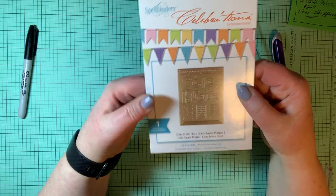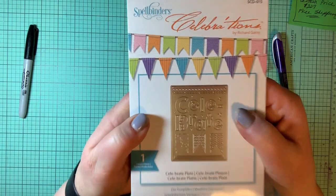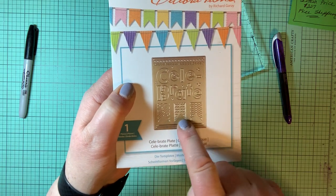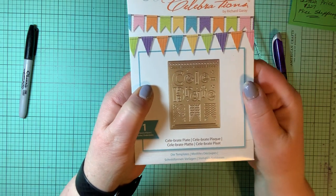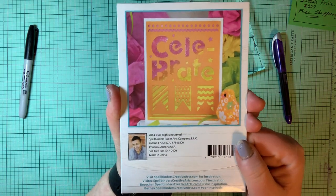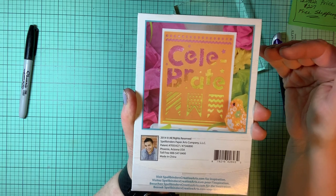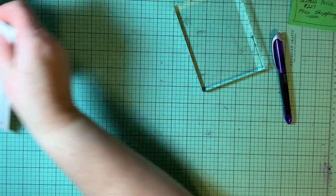Here is a die plate that says 'celebrate' — it's a celebrate plate. You can see three banners hanging with the word celebrate, little stars and a border. You can make a card where it says celebrate. You could put ombre paper behind it, or put white paper and paint it whatever color you want — painting is so much fun.